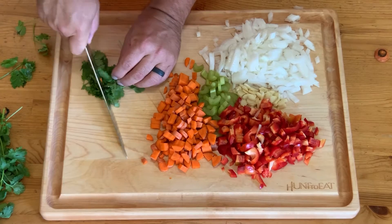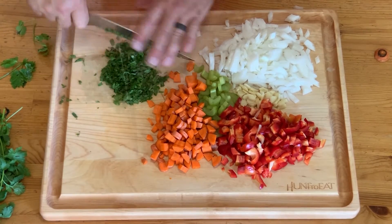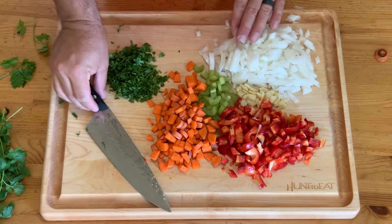Chop the parsley up and save a little bit to the side for a nice garnish at the end. And there you have it — all our veggies prepped and ready to go.